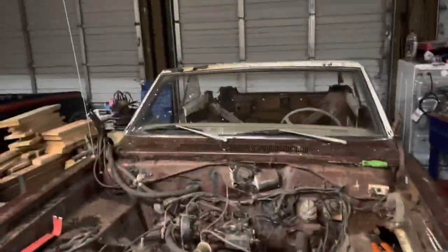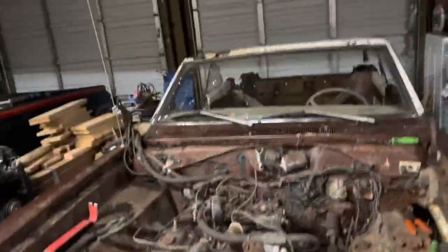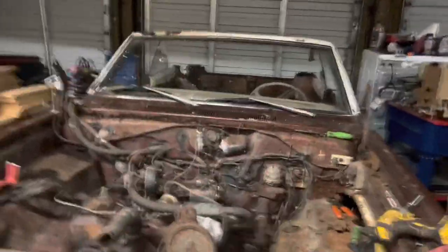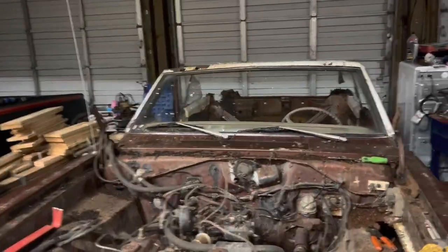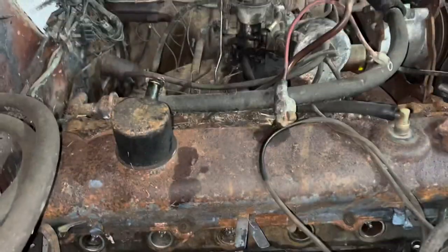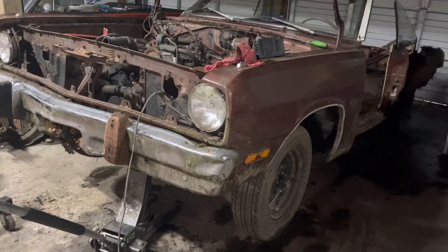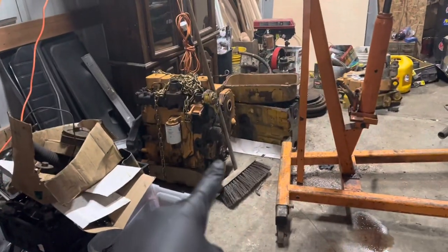I'm still extremely surprised by the apparent structural rigidity of this vehicle. I mean, I haven't found a solid piece of metal on it yet — somehow it's not just folding like a pretzel. Maybe it's because I removed all that weight. This would have made a fine gambler. Unfortunately, I've already sold the engine, the transmission, and the K-frame. I suppose it's technically not too late for a straight axle.